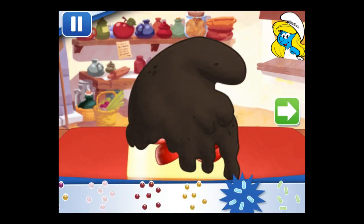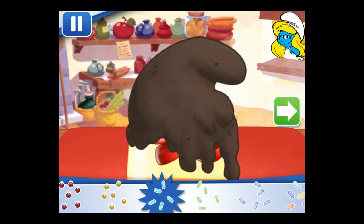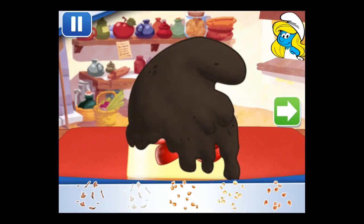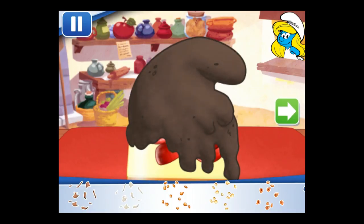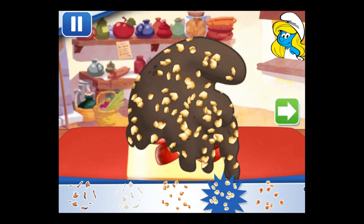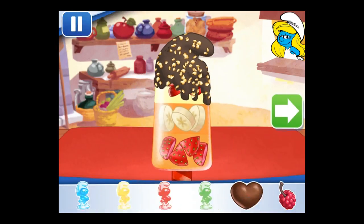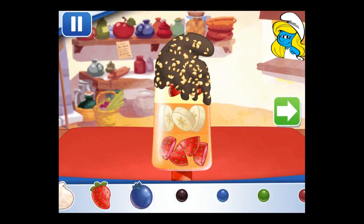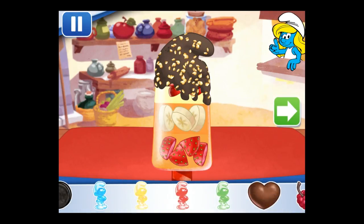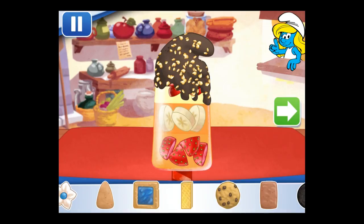Hurry and add sprinkles before it cools down. Now we can add toppings and fruit. You can move them, change their size, and turn them however you'd like.